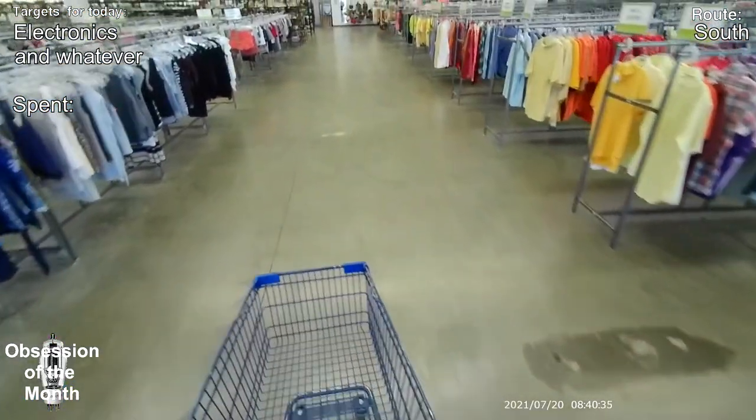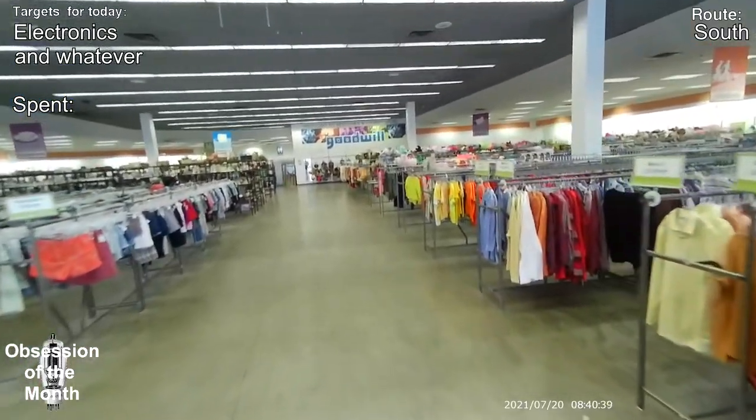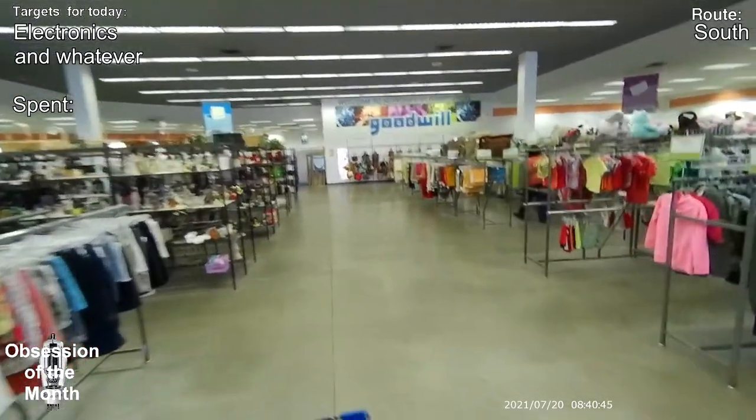Notice that the racks are all color coded in a rainbow — they purposely do that. Yellow's on the end. You'll never be able to unsee it.